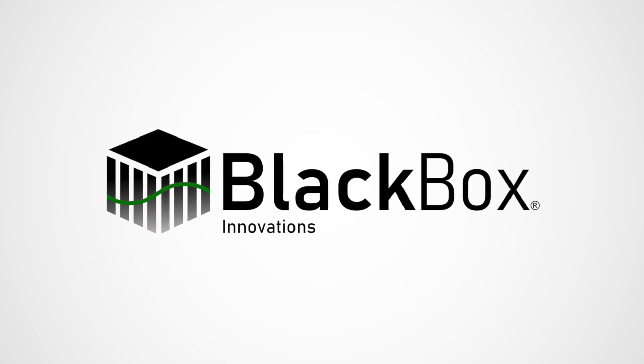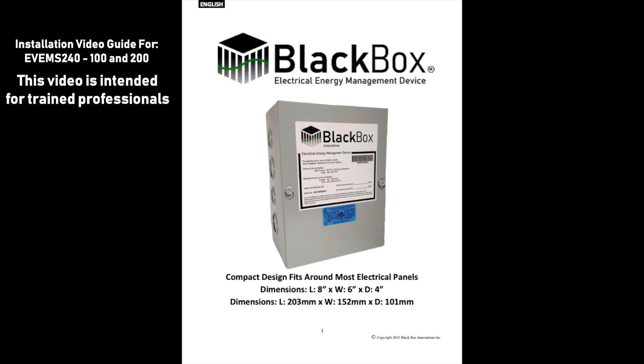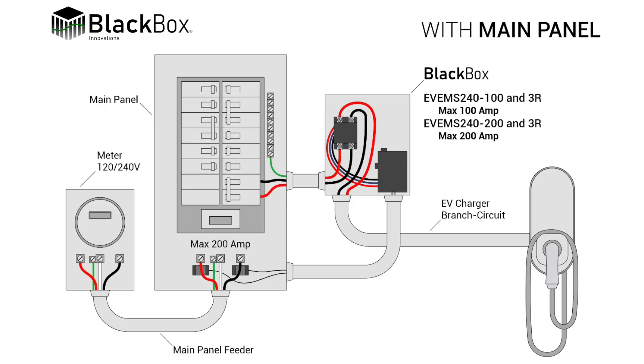Welcome to the Black Box Installation Guide video. This video is intended for trained professionals. In this video we will demonstrate a typical installation for Black Box Energy Manager EVEMS 240-100 and 200.